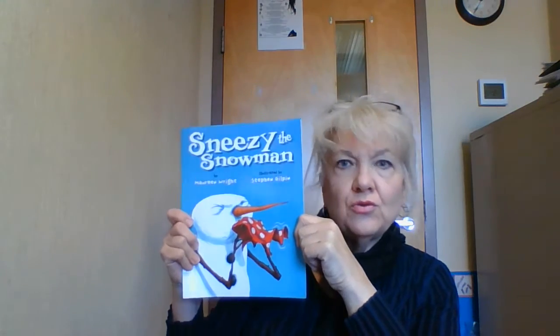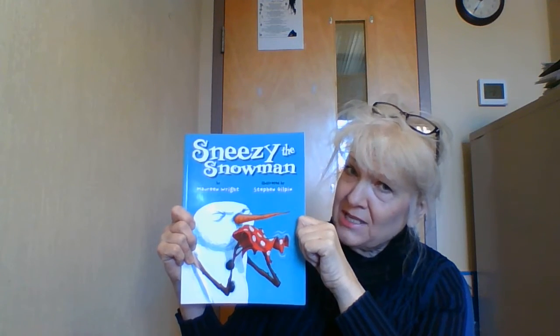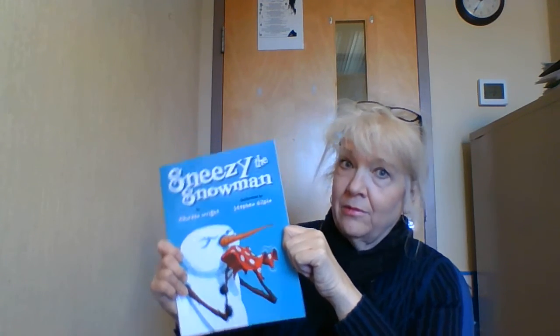We're also going to do a lot of snowman activities — like a song where we're going to pretend that we're snowmen and melt, just like snowmen do when it's warm. In this book, Sneezy is always cold and tries to do things to get warm, but what happens to poor Sneezy when he gets warm? Right — he melts!